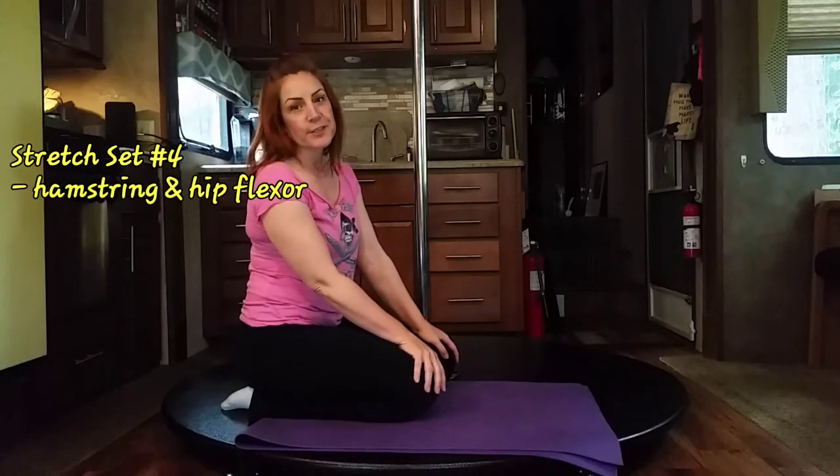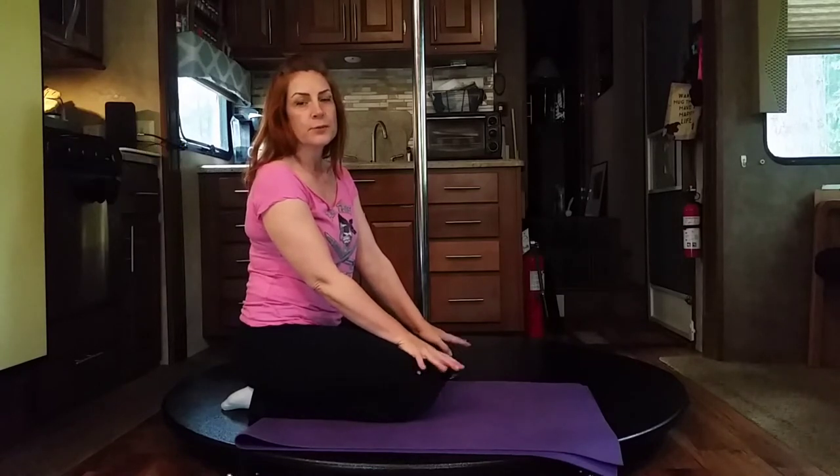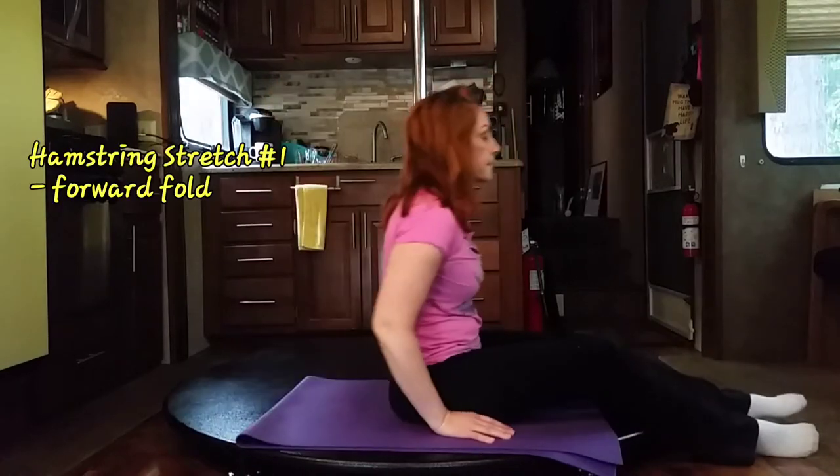Hey, this is the third section in our mini stretching series. Each one of our components or sections is roughly only about 10 minutes long, so you can do them pretty much any time. Let's get started.